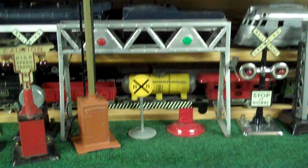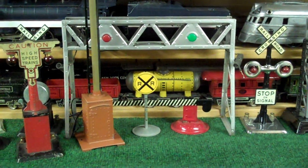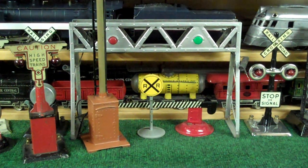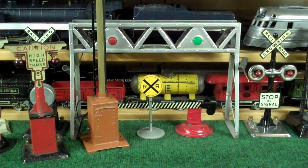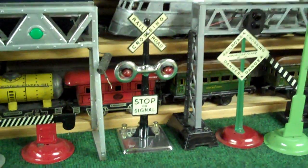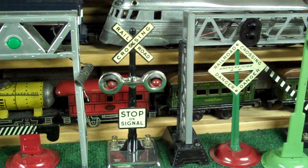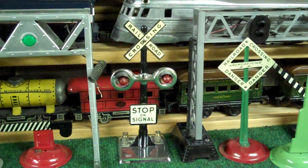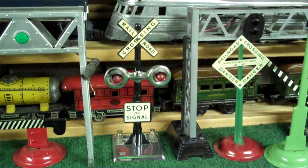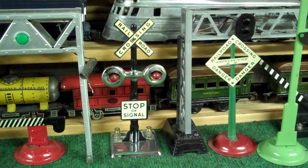That particular signal bridge above it is made by Junior, and then the crossing arm down below is a pre-war American Flyer. One of the nicest looking crossing signals is this Marx's crossbuck with chrome base, shiny black paint. It's just like new.